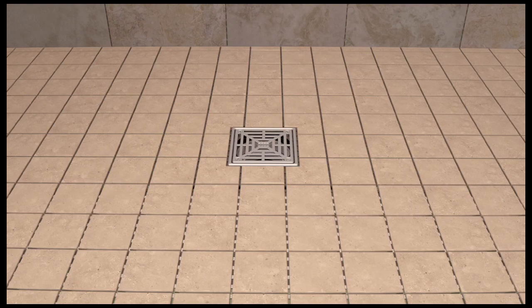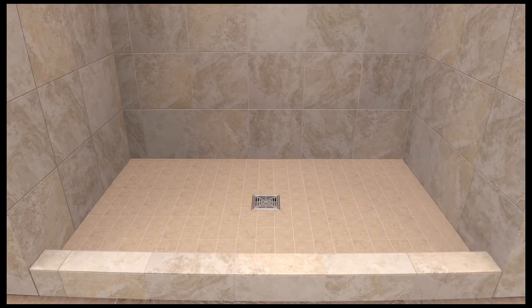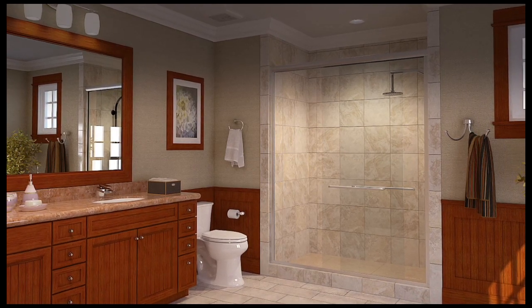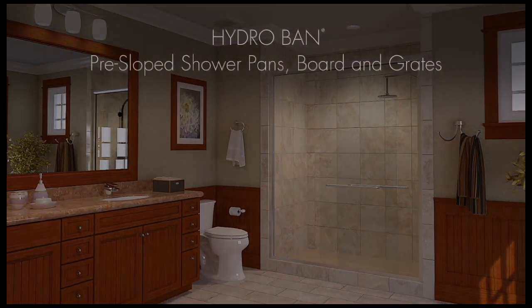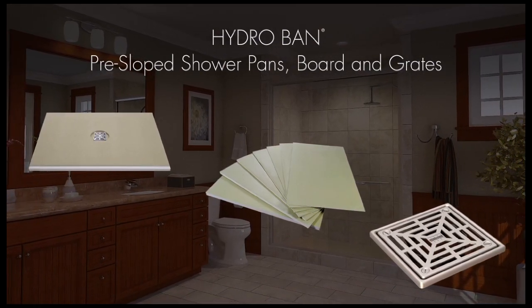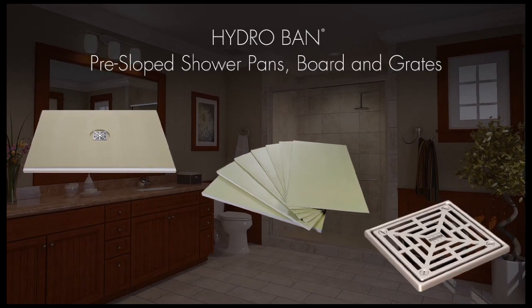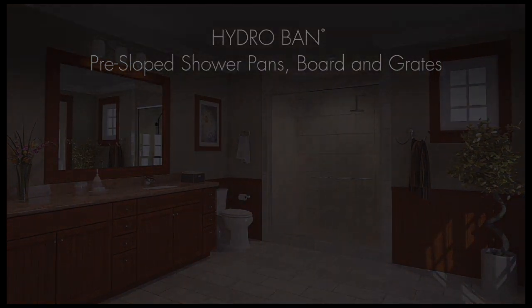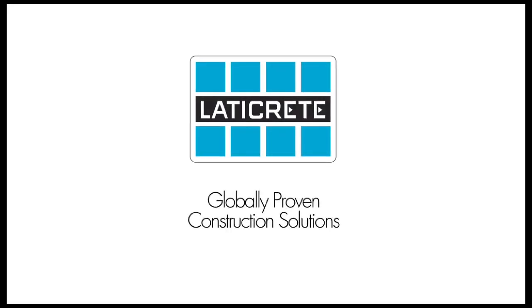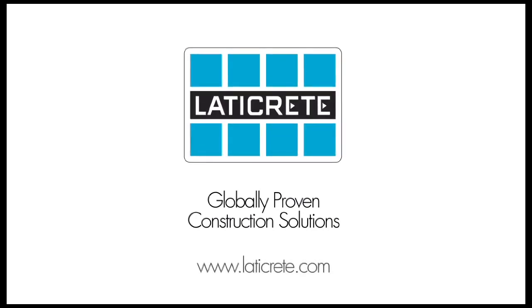After the tile is installed, complete the installation by grouting with Laticrete Spectraloc Pro Premium Grout. HydroBan shower system products provide a quicker, easier to install option for shower installations. Designed to work in conjunction with other quality Laticrete materials, the entire installation is backed by a comprehensive system warranty, providing you peace of mind and insurance. For complete installation instructions, installation details, and other information, please visit www.laticrete.com.